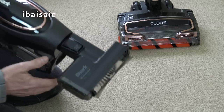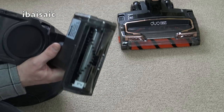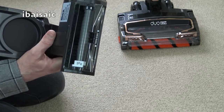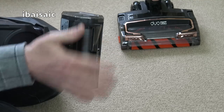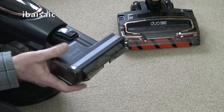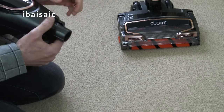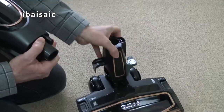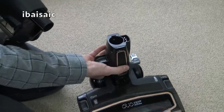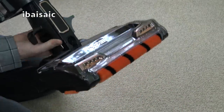Let's listen to that actually — see how noisy the mini motorized pet tool is. Again, that seems pretty quiet. If you're doing your stairs, you can even fit the larger tool directly on like that.